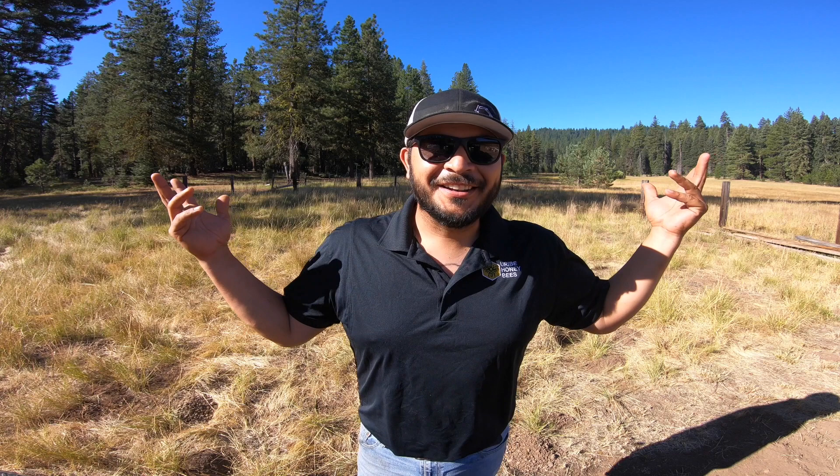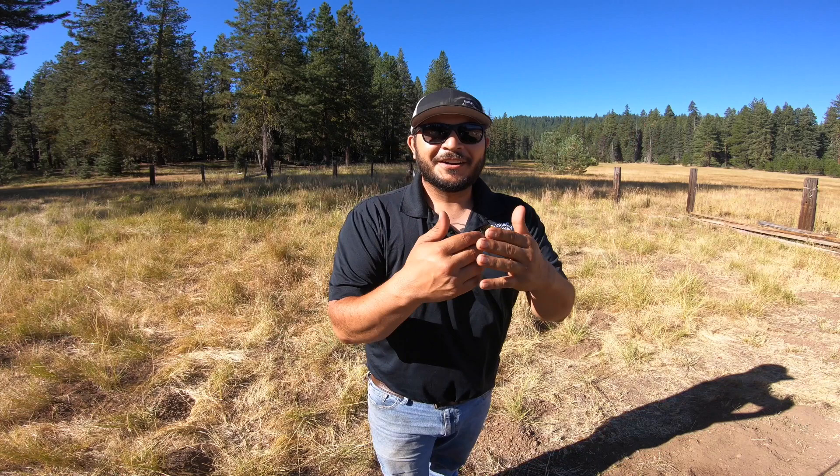Hey guys, welcome back. This is Jose, the California Beekeeper. Today we are up here at our Lassen Park Bee Yard. Opened up all the hives — I needed to see a visual, needed to see what I need to address, give a little attention to these weaker ones. I'm going to show you how to give them a little boost. If you're new to this channel, welcome and thank you so much. If you haven't already subscribed, go down below, hit that subscribe button. Give us a big thumbs up on this video. Let's get to it.